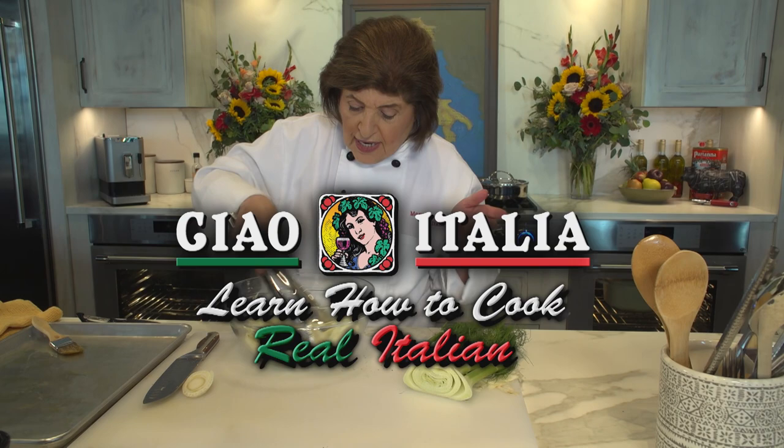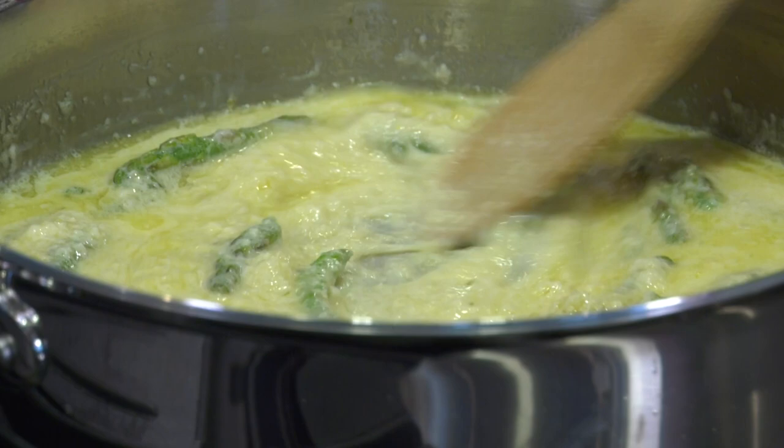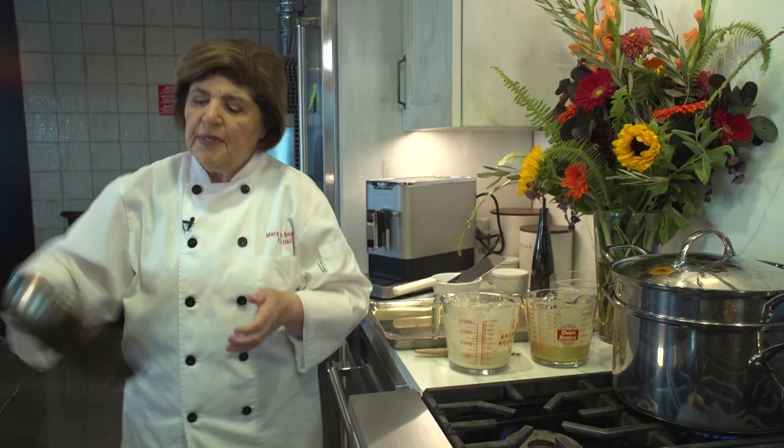And that's all there is to it. I mean, cooking doesn't have to be complicated. Add the cream — about a half a cup of heavy cream goes in here. You did a great job, Mary Ellen.